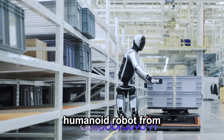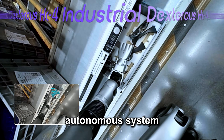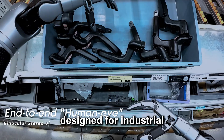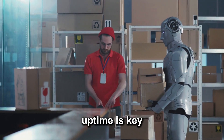This next-generation humanoid robot from China isn't just another machine on the assembly line. It's a fully autonomous system, capable of managing its own energy 24-7. Walker S2 is designed for industrial environments like factories and logistics hubs, where downtime is expensive and constant uptime is key.